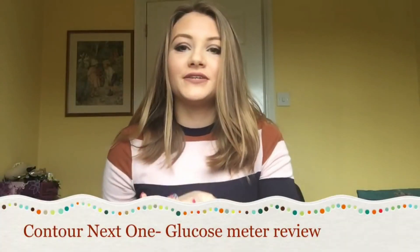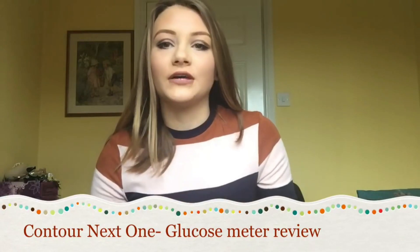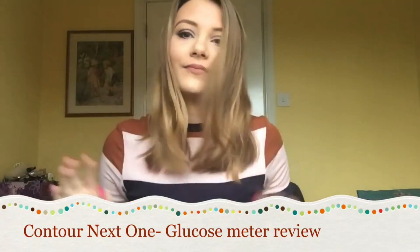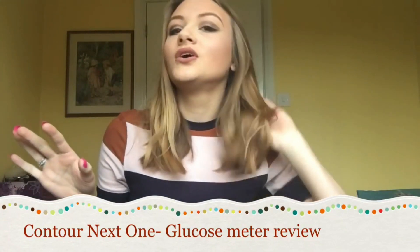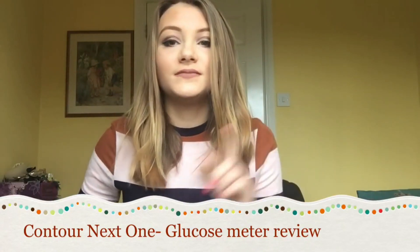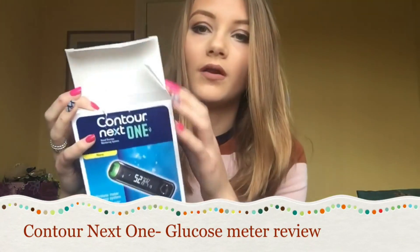Welcome back to my channel. Today is a video that I've been wanting to film for quite a while. If you couldn't tell from the title, the meter that I'm going to be doing a review of is the Contour Next One. This is what the box looks like.